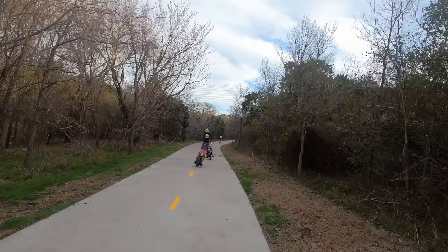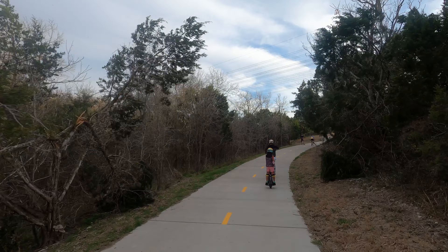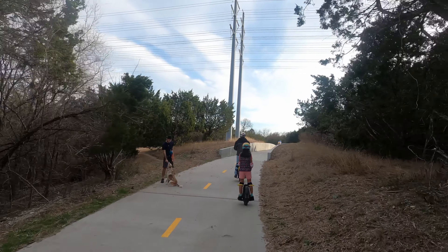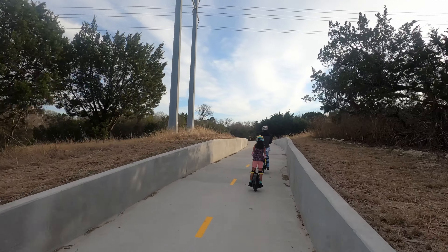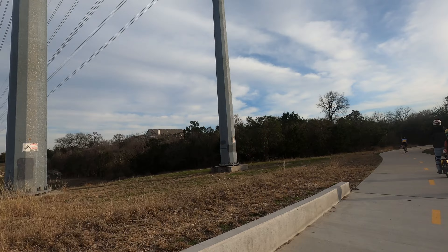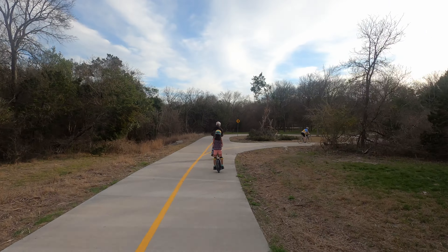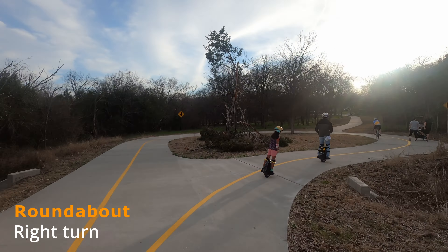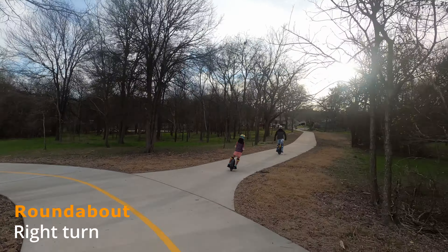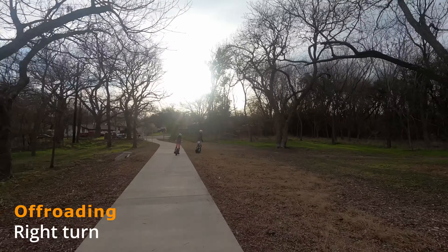We're continuing on the extension portion — I hope you are enjoying this. If you have any questions about the extension or if you've actually ridden it, let me know — feel free to post any questions or comments. We are just continuing on here; I believe we're going to veer to the right. There's a roundabout and we're making a right turn, there are some pedestrians, and then we're going straight continuing along — this is all the extension.